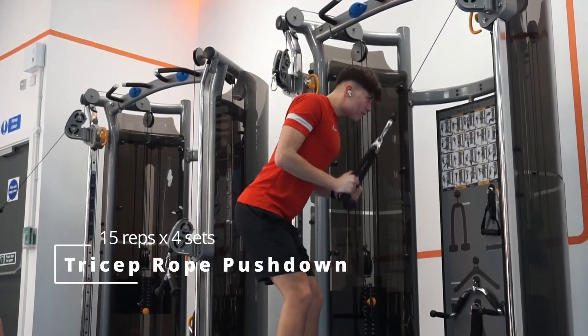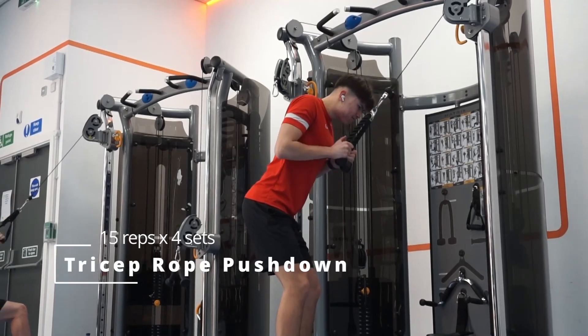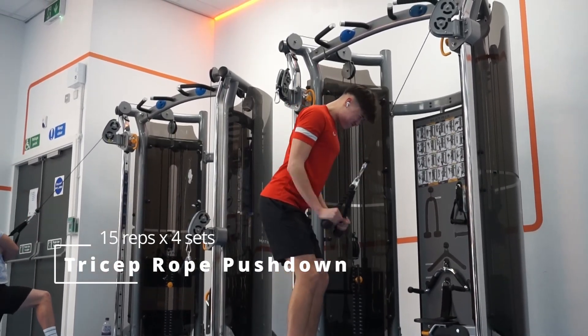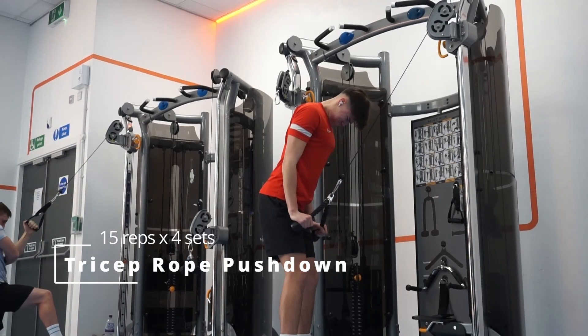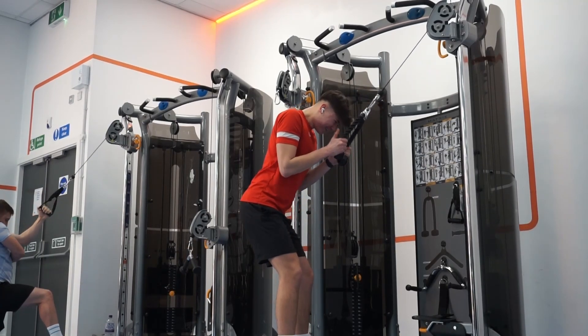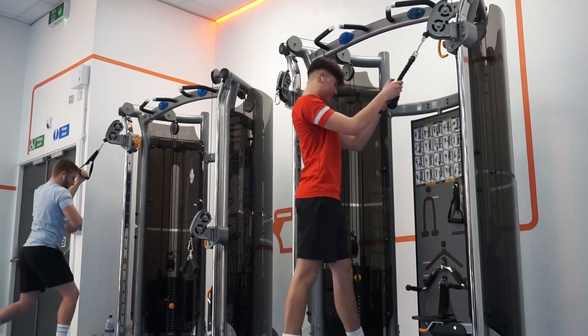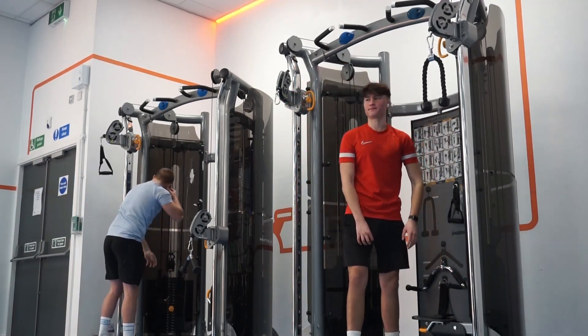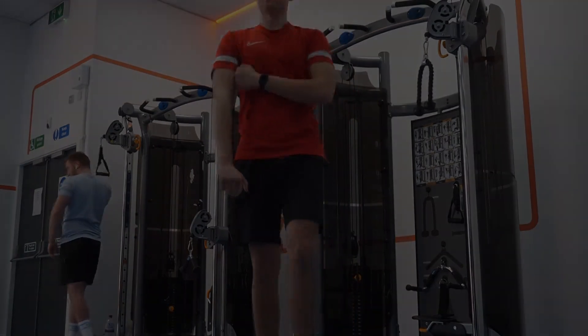To finish off, we're doing the tricep rope pushdown — 15 reps and four sets. Make sure you have perfect technique: keep your upper arms in one place, move your forearms down, and squeeze your triceps like I'm doing in the video. This is how you get the most out of your workout. Having the right form is essential for building muscle.